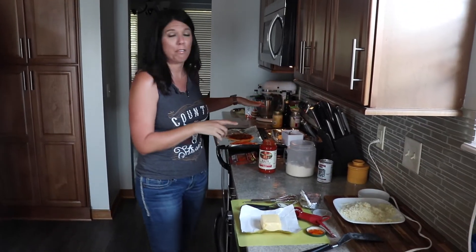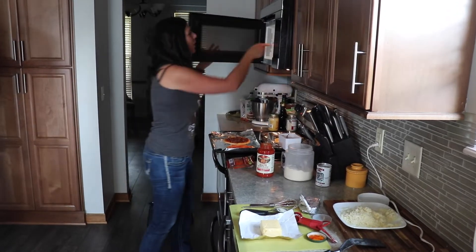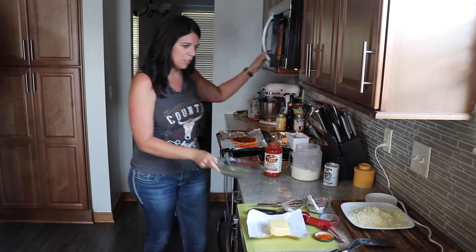We've already done three. We're making it for the entire family tonight, even the kids. So that doesn't take very long.